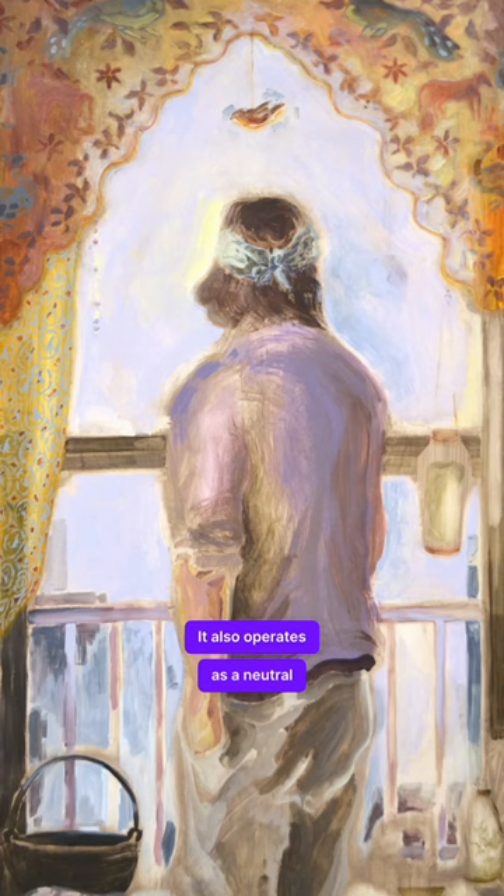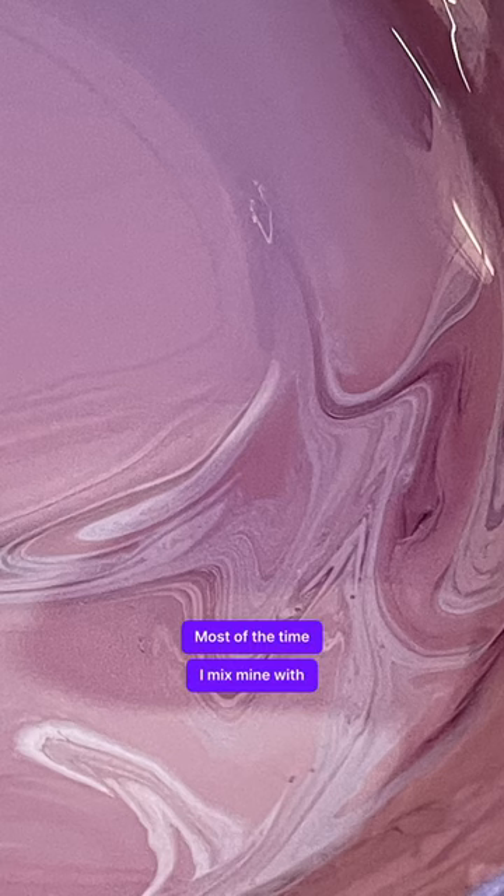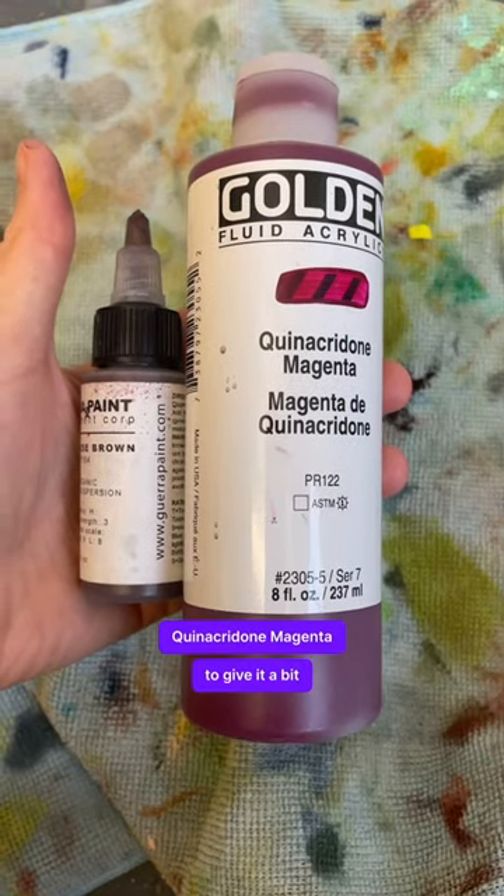It also operates as a neutral or a color depending on what I need and what context it's in. Most of the time I mix mine with quinacridone magenta to give it a bit of a kick.